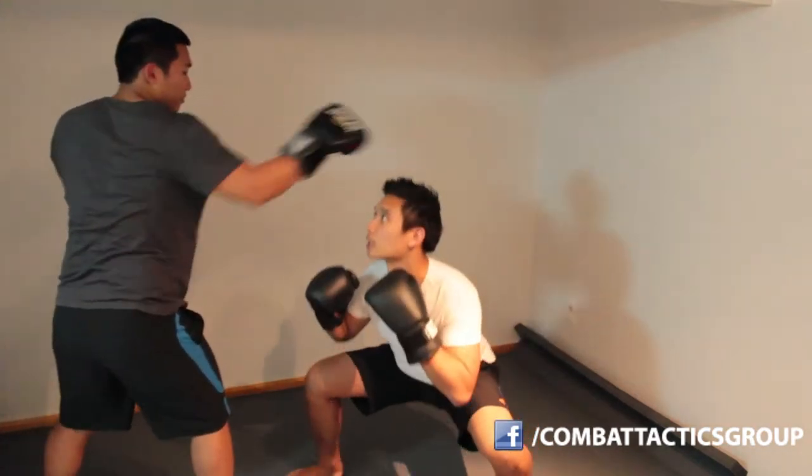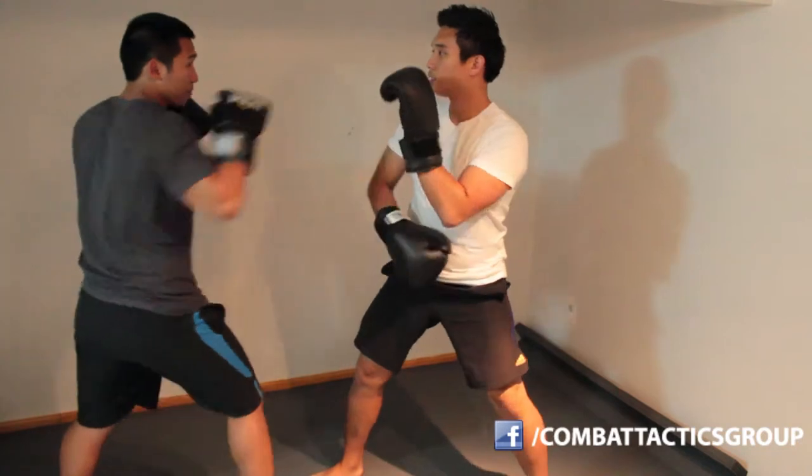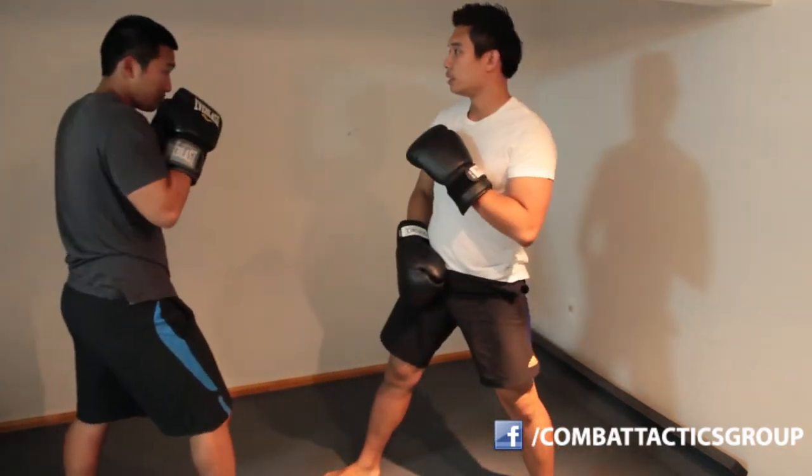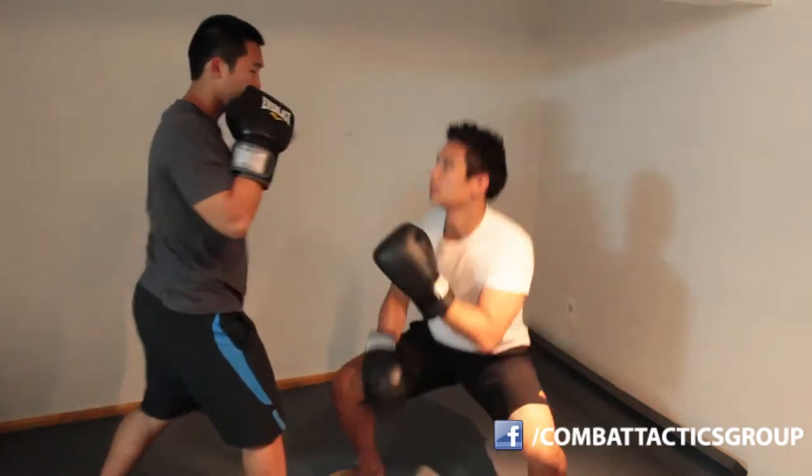Jab, duck. Cross, duck. Jab cross — jab, duck. Jab cross, jab cross, jab cross.